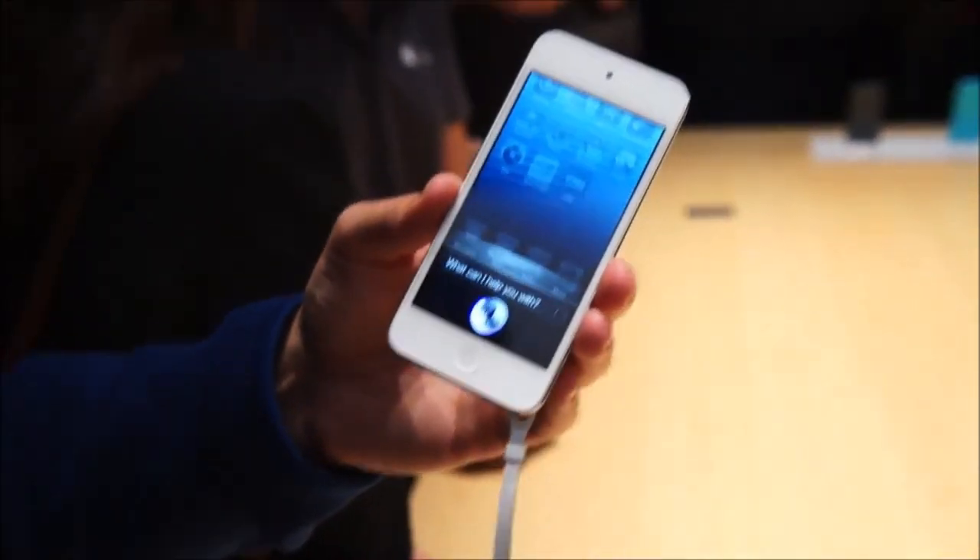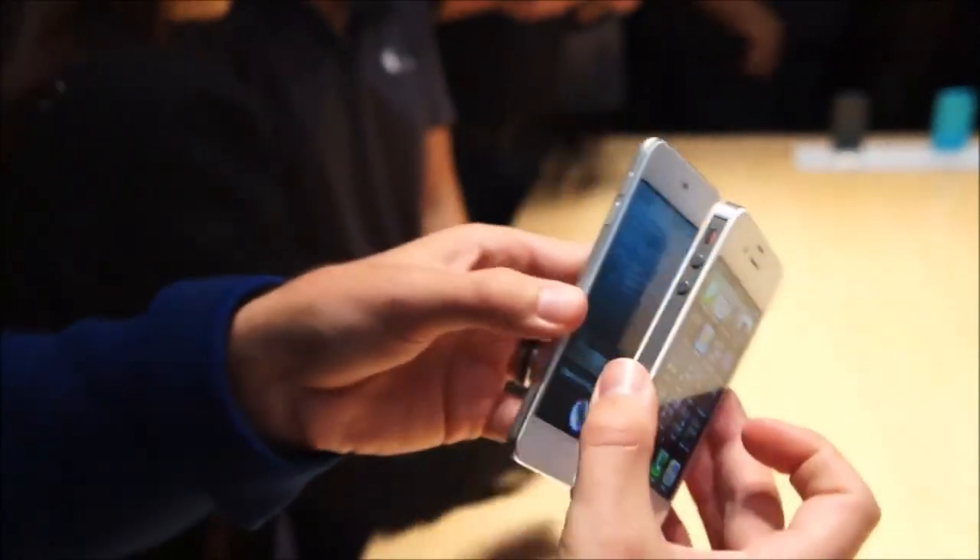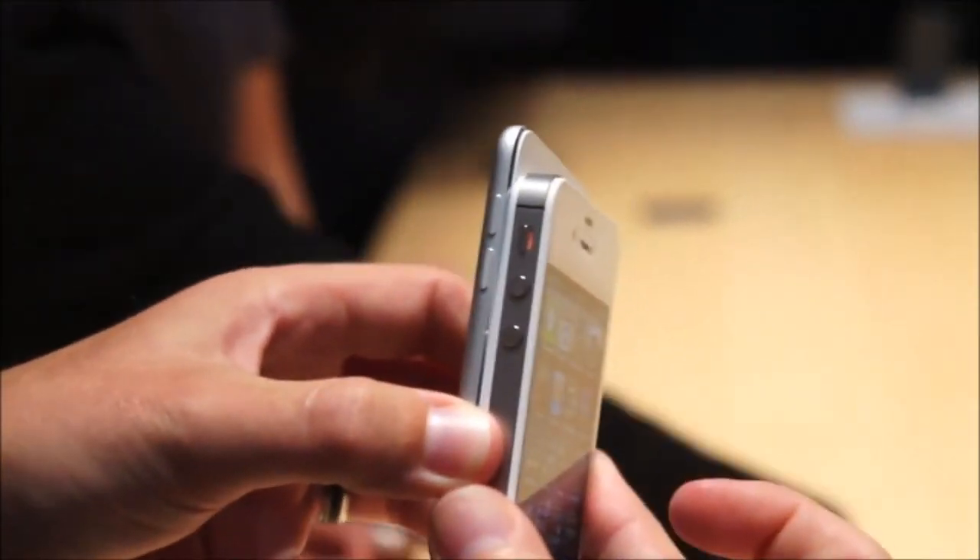In the meanwhile, I'm going to give you a look at what this looks like beside the iPhone 4S right here. You can see the thickness difference.